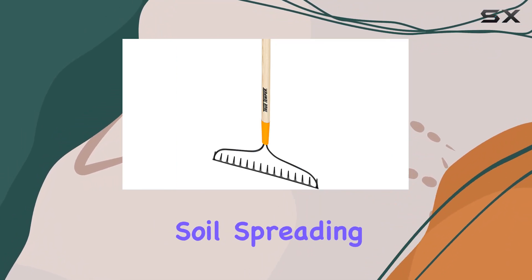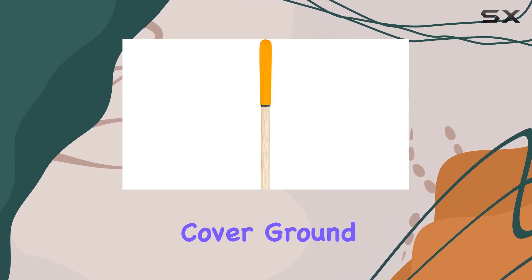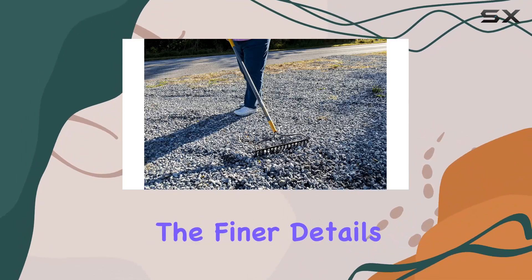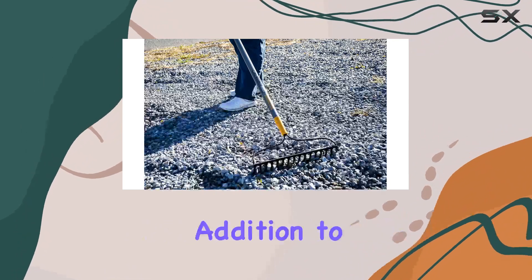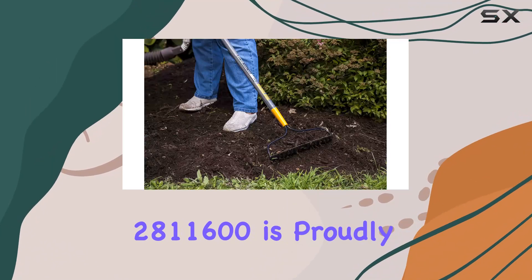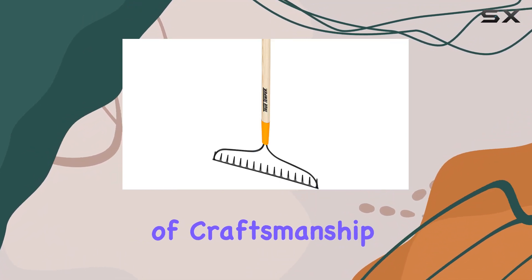Whether you're leveling soil, spreading mulch, or raking leaves, the 16-tine design ensures that you can cover ground efficiently while still maintaining control over the finer details of your landscape. In addition to its functional benefits, the TrueTemper 281-1600 is proudly made in the USA, ensuring a high level of craftsmanship and quality.